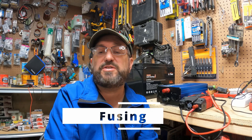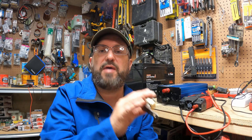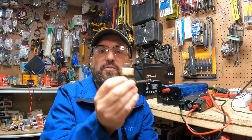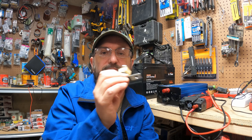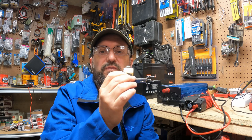First, I want to talk about safety. Every system needs to be fused. I'm not using a fuse here since this is a demo setup, but you want to make sure you fuse between your battery and the rest of your system. Get a fuse that is 125% of the maximum current that will flow through it — so if your system is 100 amps, use a 125-amp fuse. You can use a terminal fuse, an ANL fuse, or for a big system, even a Class T fuse.